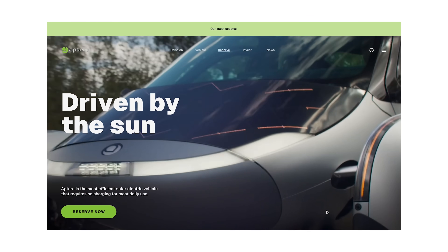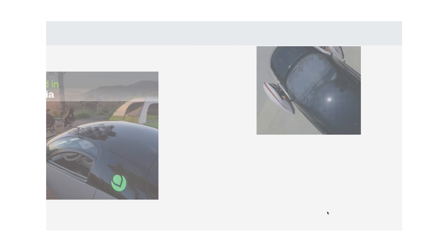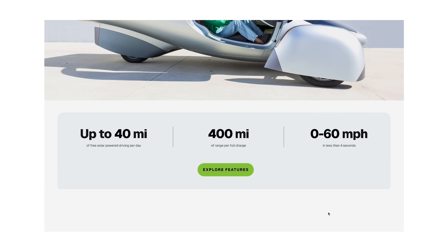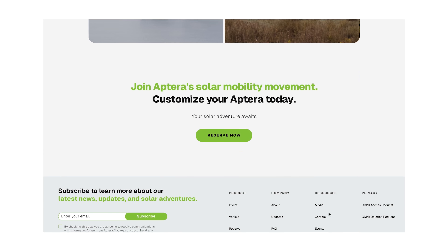Read more about our first Aptera solar projects at the link in the description. Now, since our current Reg CF crowdfunding round is coming to an end very soon, we're excited to show a preview of our brand-new website. This site is vehicle and mission forward, and it's designed to match the same aesthetic used in the app as well as the vehicle infotainment experience. I'm most excited about the new vehicle configurator, which will have brand-new renders of the production vehicle design, but I won't spoil it just yet. You'll have to wait and see the site when it launches later this summer.